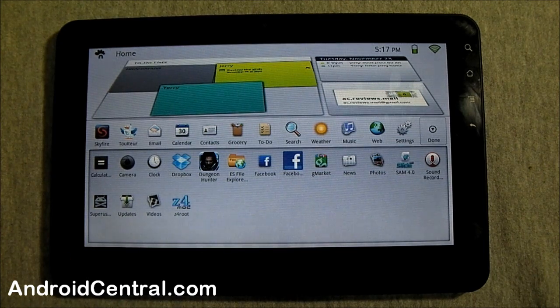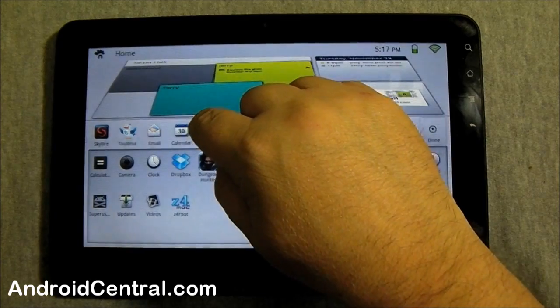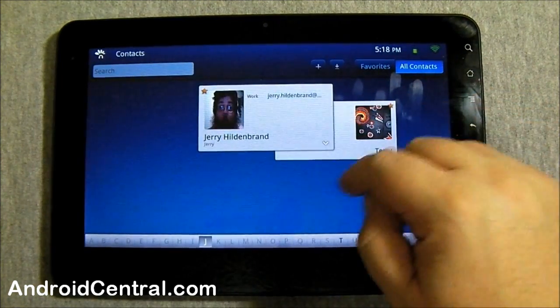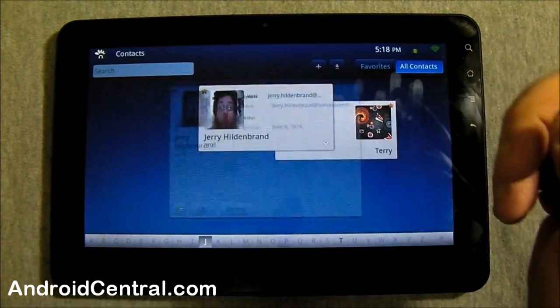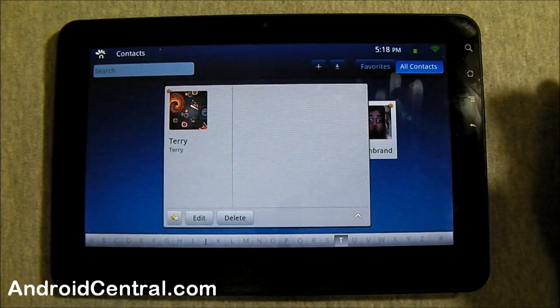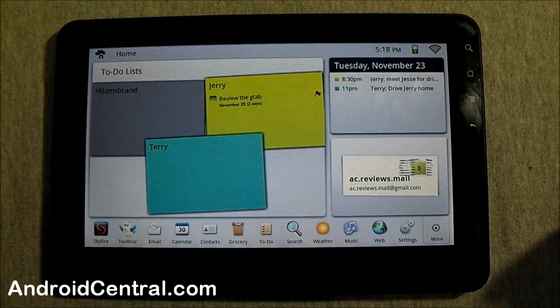Most everything you see here is stock — I've added just a few things like a Twitter client. We had to root the thing just to make sure it would do that. Let's look at the contacts — I put two in just to have something there. It's pretty much the same as any Android phone, except remember these don't sync — you have to enter everything by hand. If you don't mind doing that, it works pretty well.